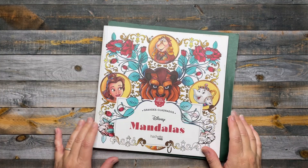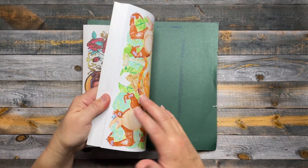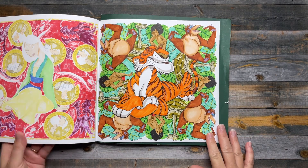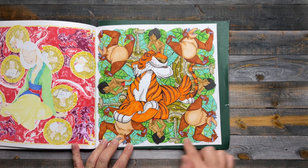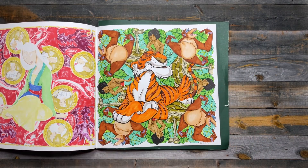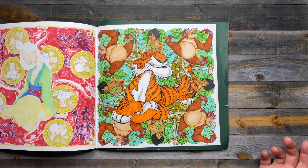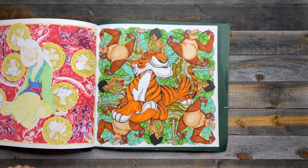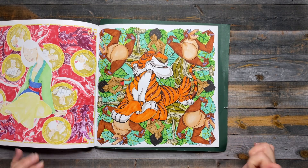Another book I really enjoy coloring in is the Disney Mandalas by Hatchet Heroes, and I did the Jungle Book page. Such a fun page — you have the big tiger in the middle and the mandala are the repeated characters. I just used alcohol markers in this book. Sometimes I use color pencil shading, but this page was all alcohol markers. I just look up the characters from the movie and try to replicate those colors.